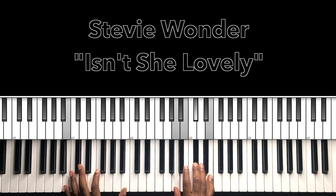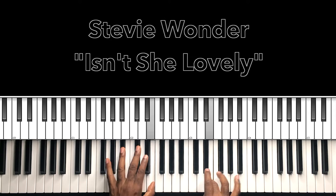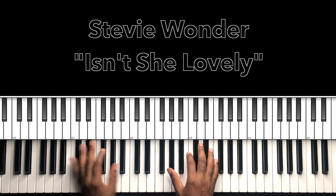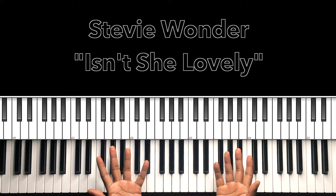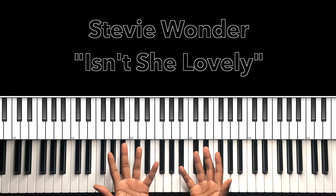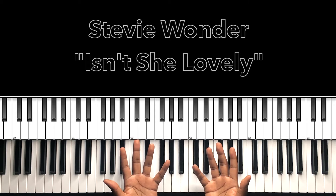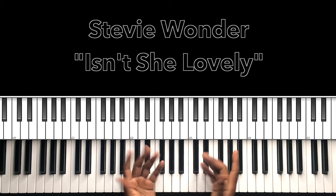Then A major over B — and that's the entire song. I hope this helped you. If it helped you, why don't you like the video, share the video, comment, subscribe to my channel, and don't forget to hit the bell. Carlos Music and I'm out.